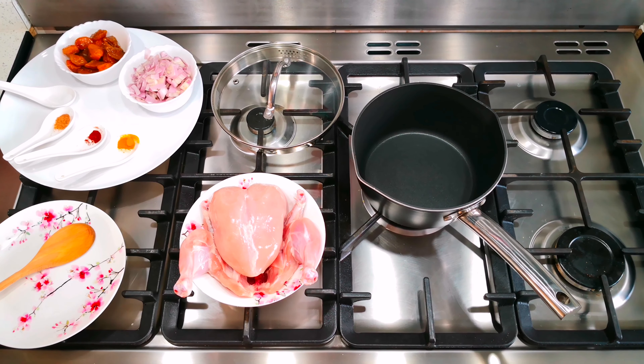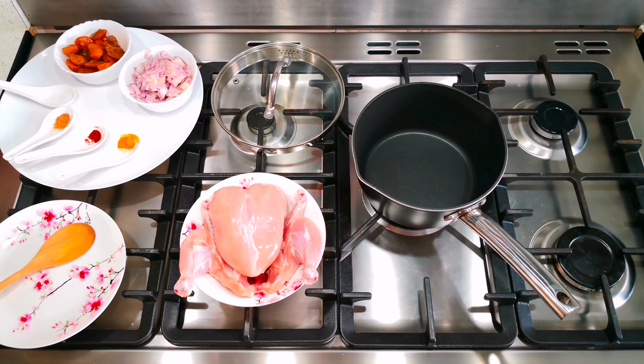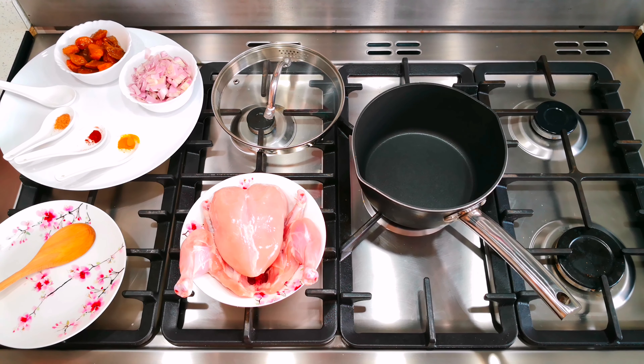Hi guys, today I'm going to make you a different kind of chicken. I'm going to start by turning on the heat and pouring some olive oil into the pan.